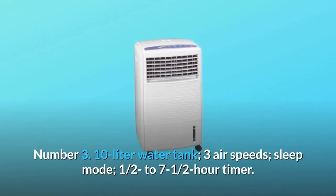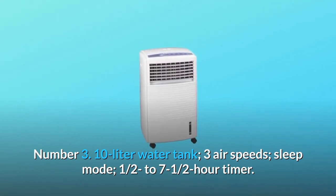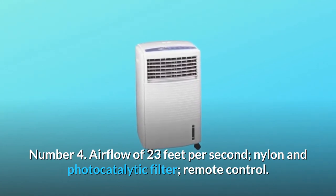Number 3: 10-liter water tank, 3 air speeds, sleep mode, and a 1.5 to 7.5 hour timer. Number 4: Airflow of 23 feet per second, nylon and photocatalytic filter, and remote control.